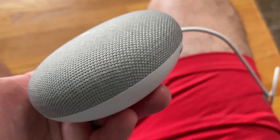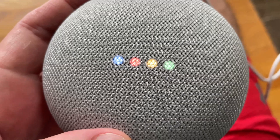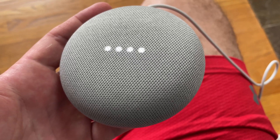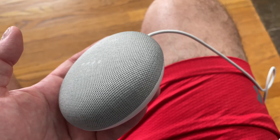This was something I used in conjunction with the Nest Secure — there it is. Welcome to Google Home. To get started, download the Google Home app on a phone or tablet. Yep, so that's the audible indication — it's been reset.